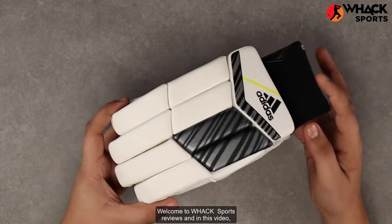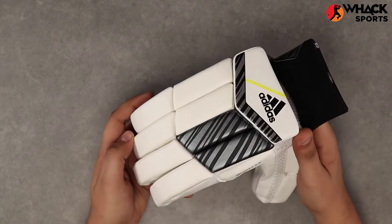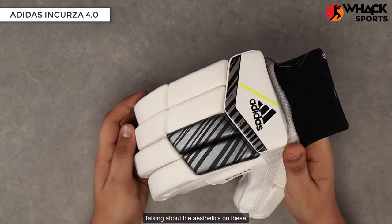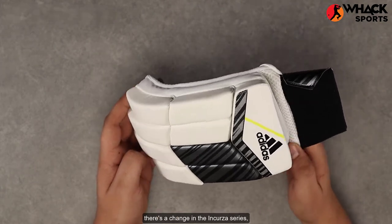Welcome to Wax Sports Reviews. In this video we're looking at one of the latest renditions of the Adidas Incursor range — the new season Incursor 4.0 Club.